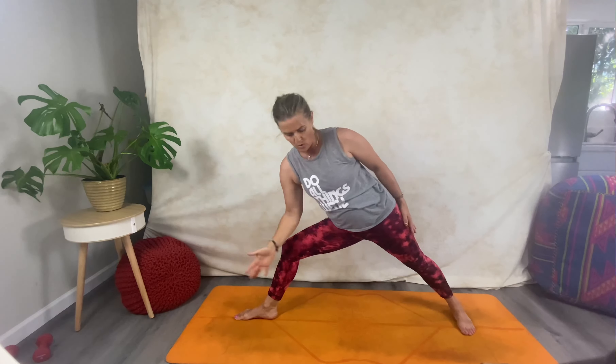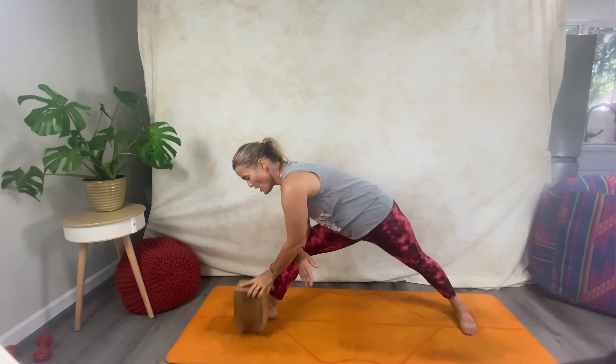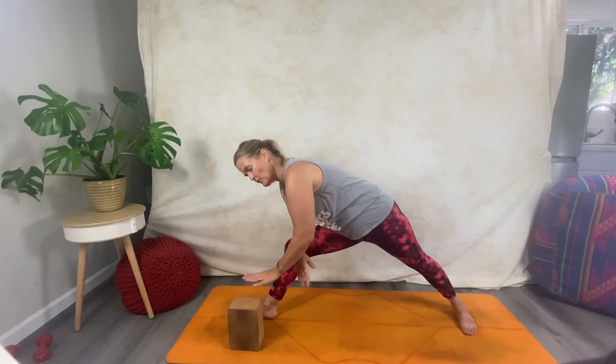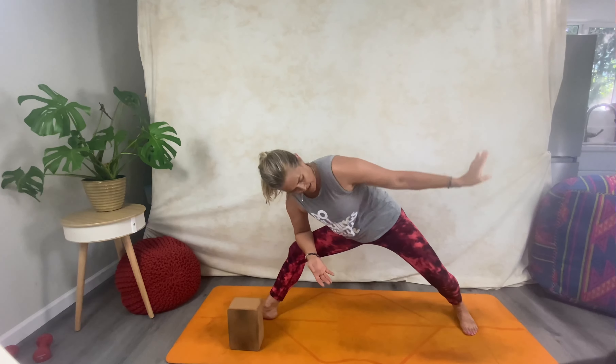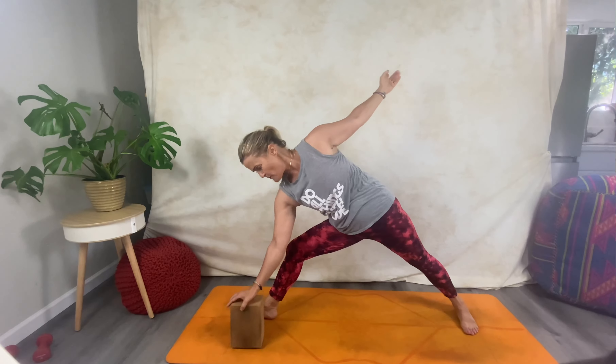Reverse peaceful warrior — hand on your thigh, coming round again, opportunity to shine those fingers out. Then come all the way down into a side angle for a moment; bend your back knee, reach over, find a block and place it on the inside of your right foot. Open up here for a moment. Then exhale, bend your back knee, come all the way around and open up, placing your hand on the block.